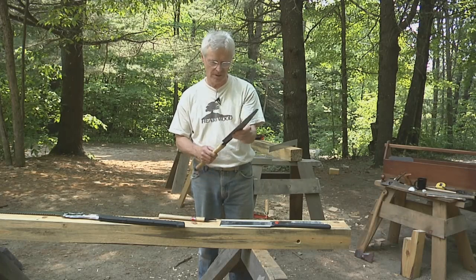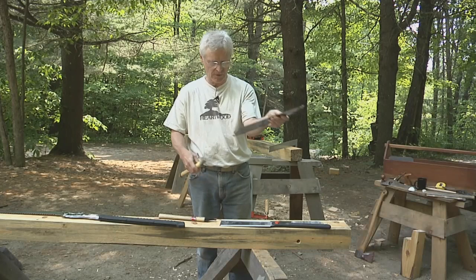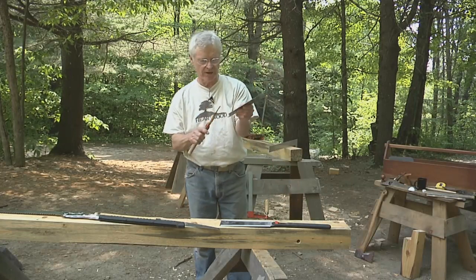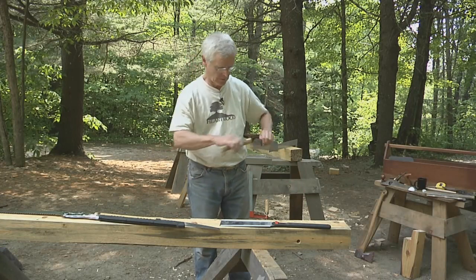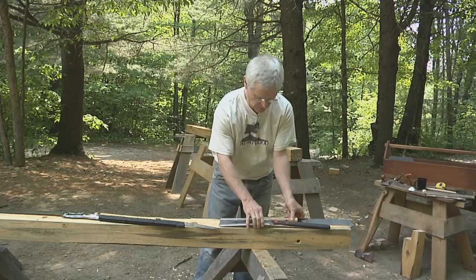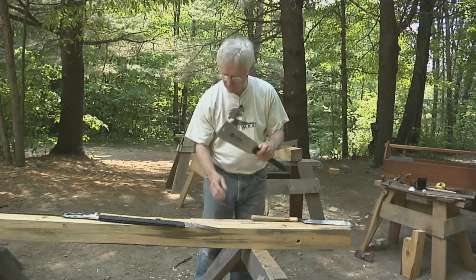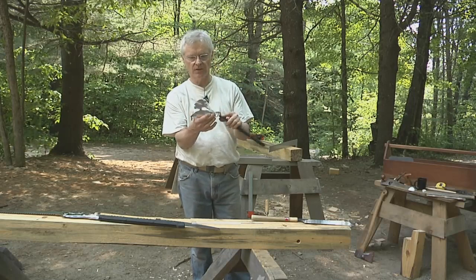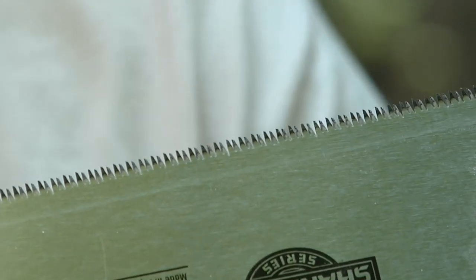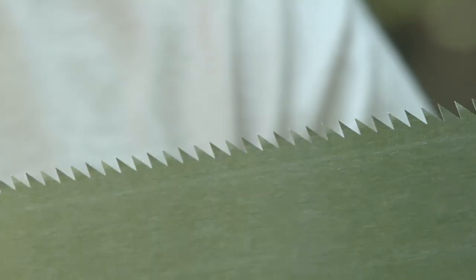Japanese saws are very sharp and there are a number of different types. This type here has a replaceable blade — these blades come out, and you can get finer and finer teeth for them. This one we would use for finer joinery. A Ryoba saw like this has teeth on both sides of the blade. This side is a cross-cut saw — the teeth are sharpened at alternating angles for cutting across the grain. It has a rip saw on this side with bigger teeth, and that's for cutting along the grain.